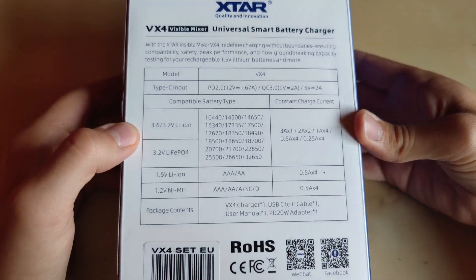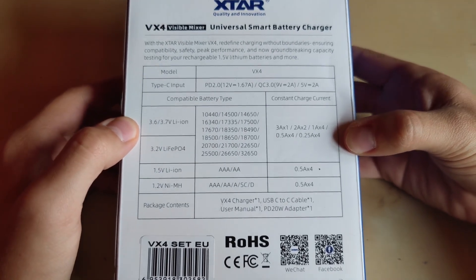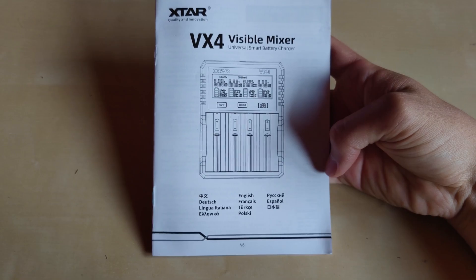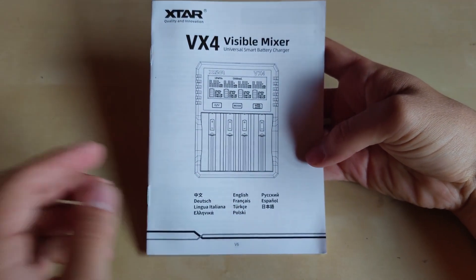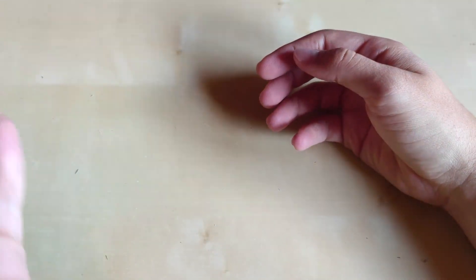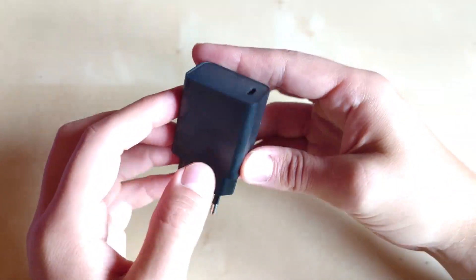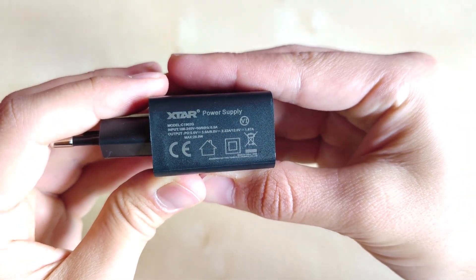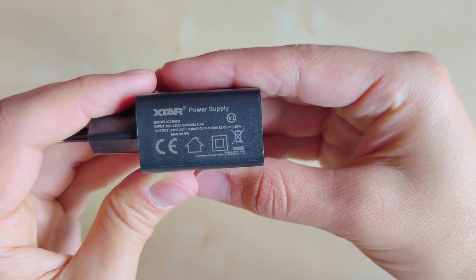On the back you have all possible combinations of batteries you can charge, as well as input and output specs — really nice information. Aside from the charger, you get a detailed manual in multiple languages, a leaflet about extra products, a Type-C to Type-C charging cable, and a wall adapter with Type-C output providing around 20W max at 5V, 9V, and 12V output.